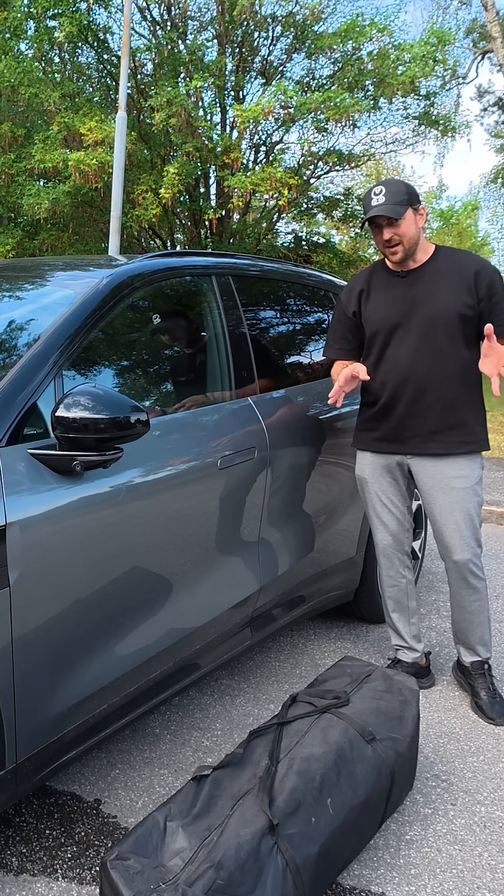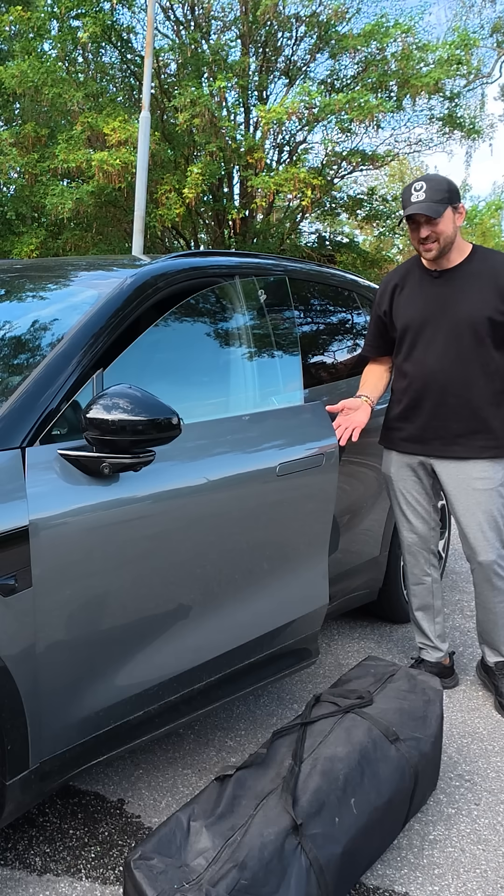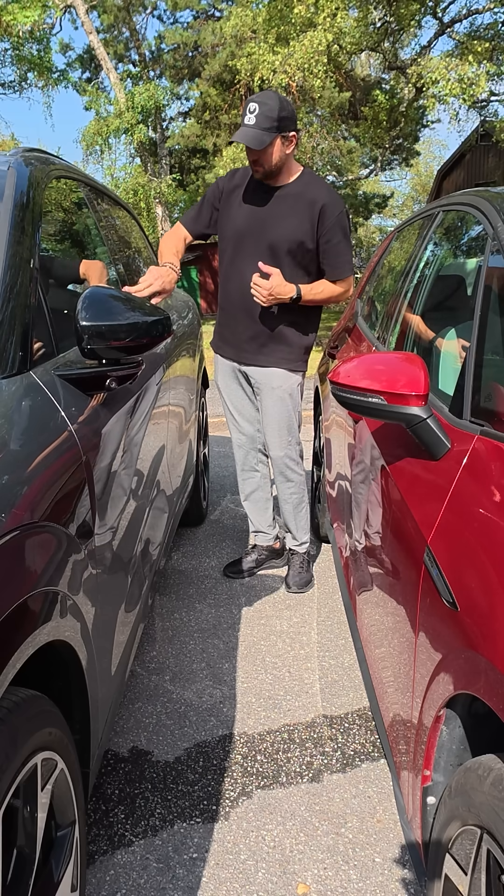So will it see this one or not? Let's try it. It sees that too. Put my arm here — it does detect that. I have a car next to mine.